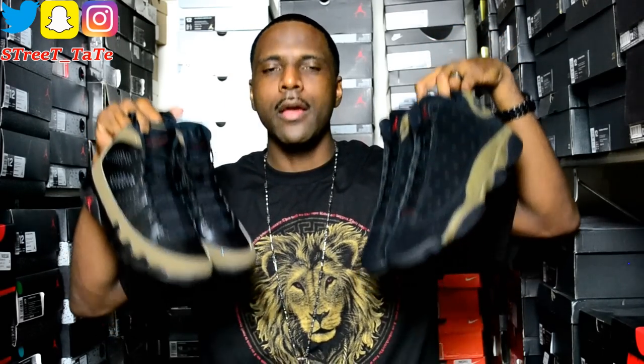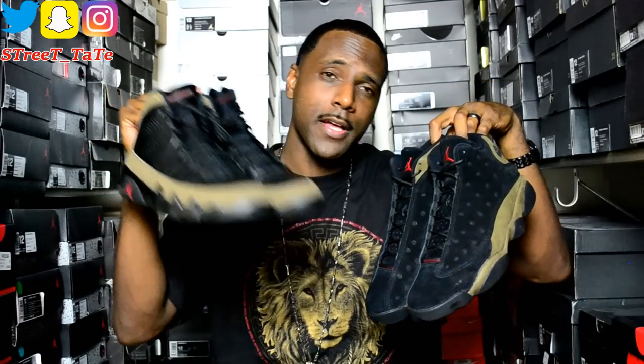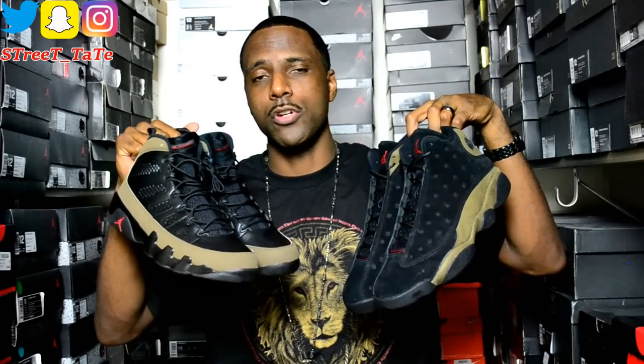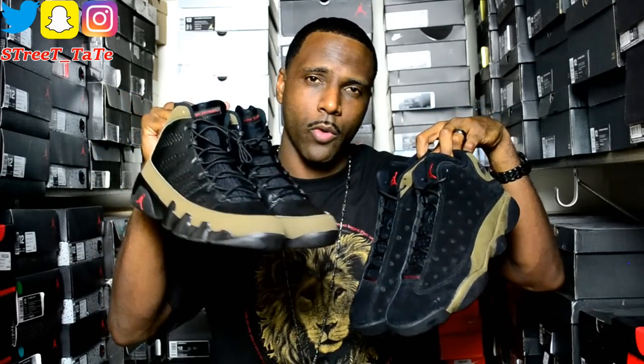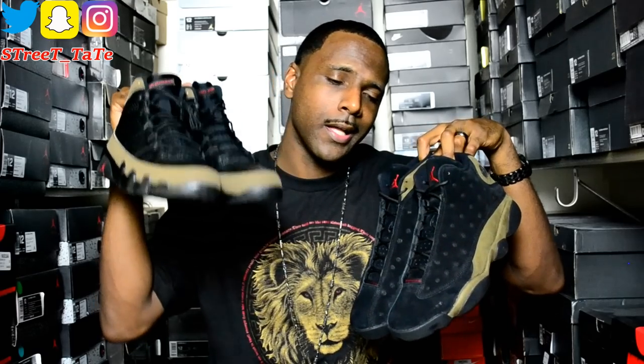That's a quick comparison of the Jordan 9 Olives from 2012 versus the inspiration colorway on the January 20th, 2018 Jordan 13 Olives. Let me know down in the comments which one y'all are rocking with. Let me know if you're going to pick up the Olive 13s or go back and cop the 2012 Jordan 9 Olives, and let me know if you have any of the earlier iterations — the '02 or '94 pair.